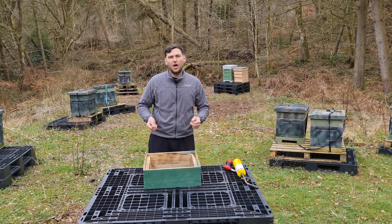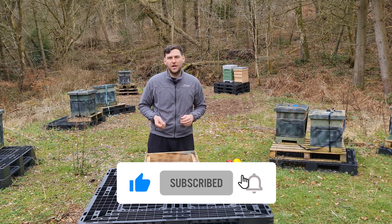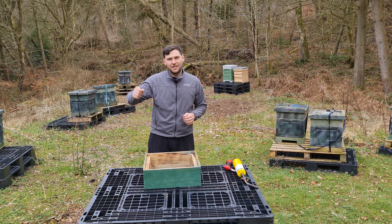I hope you enjoyed the video and found this one useful. As always, please hit the subscribe button, hit the bell so you're notified of every video, and I'll see you next time.